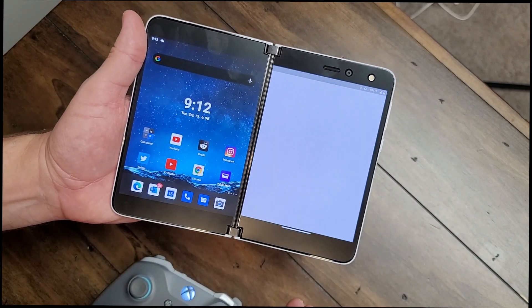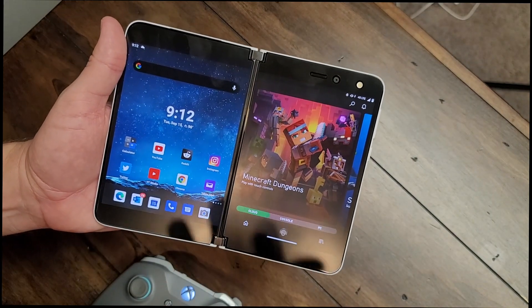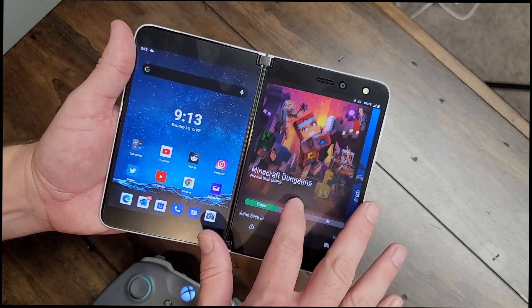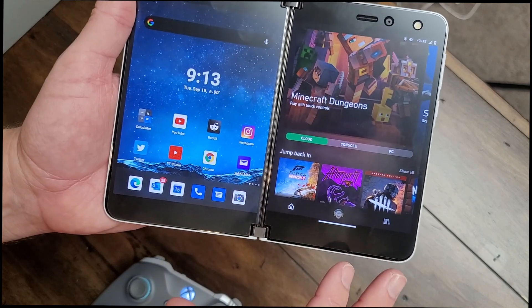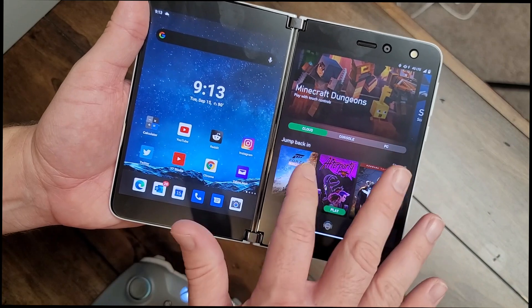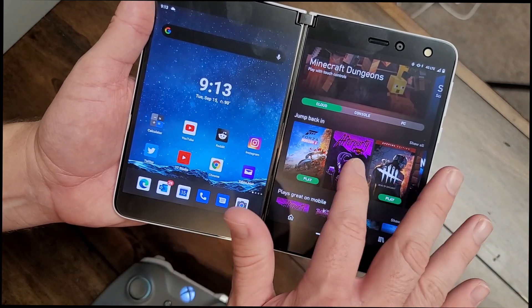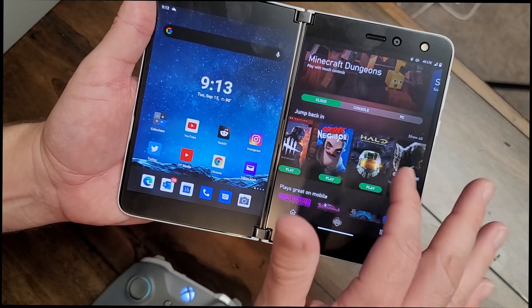Now that we've got the controller set up and Game Pass installed, we are ready to go. Click on Game Pass. The cool thing is Game Pass also works with your PC and your Xbox — you can install games straight to your PC or Xbox as well. Here's the important update: we now have cloud gaming available, no longer in beta — it's available for everybody. Click on Cloud, and you'll see your games. We've got Forza 4, After Party, Dead by Daylight — really like that game — and of course Halo.